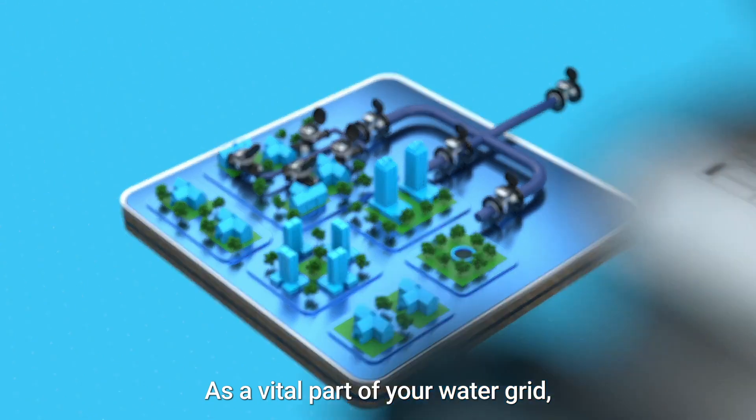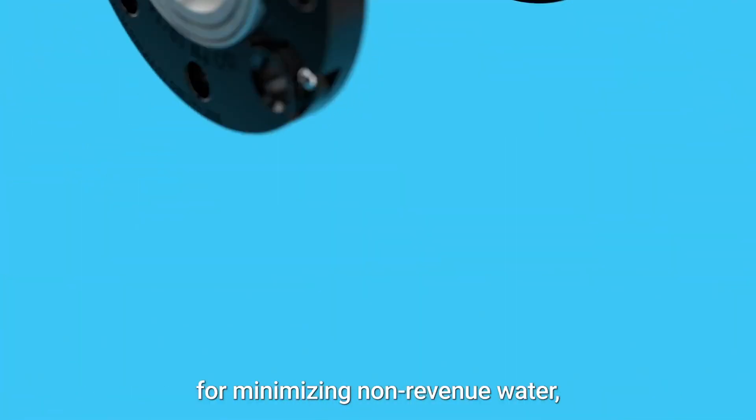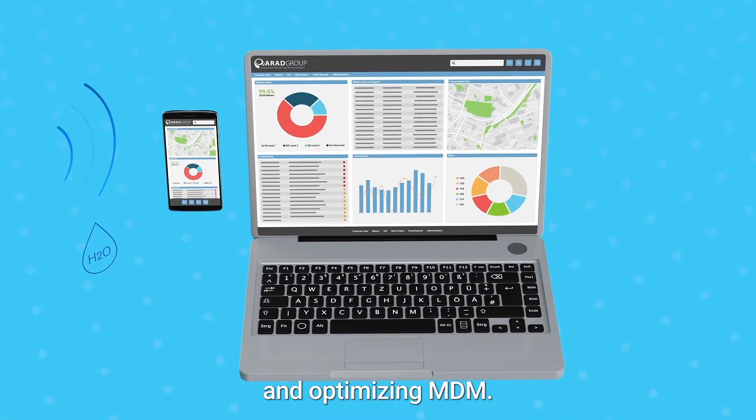As a vital part of your water grid, Octave is the ideal tool for minimizing non-revenue water, detecting leakage, and optimizing MDM.